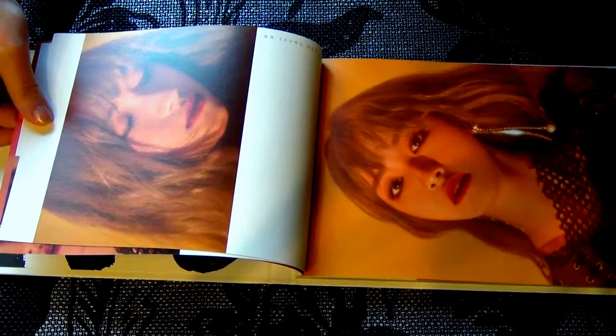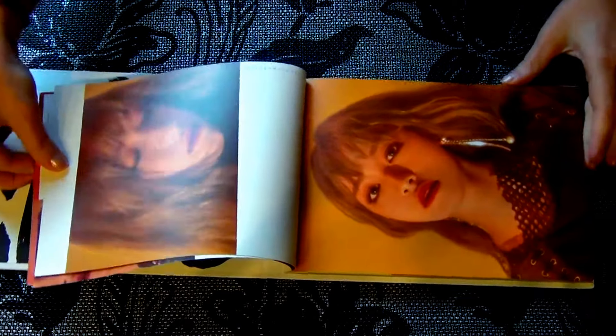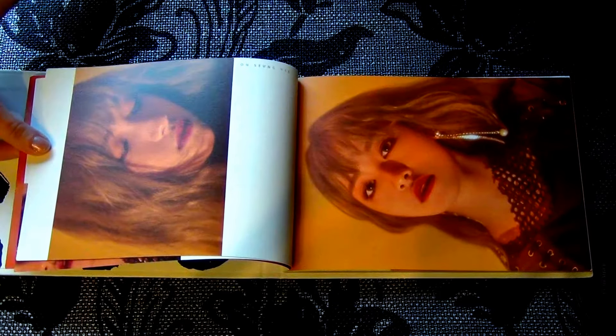I think I should zoom out a little bit so you can see the pictures completely. Let's see.